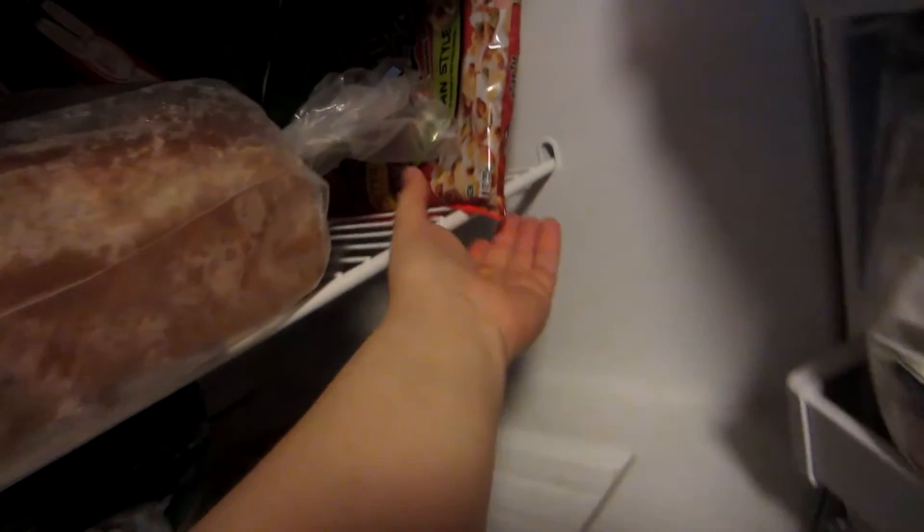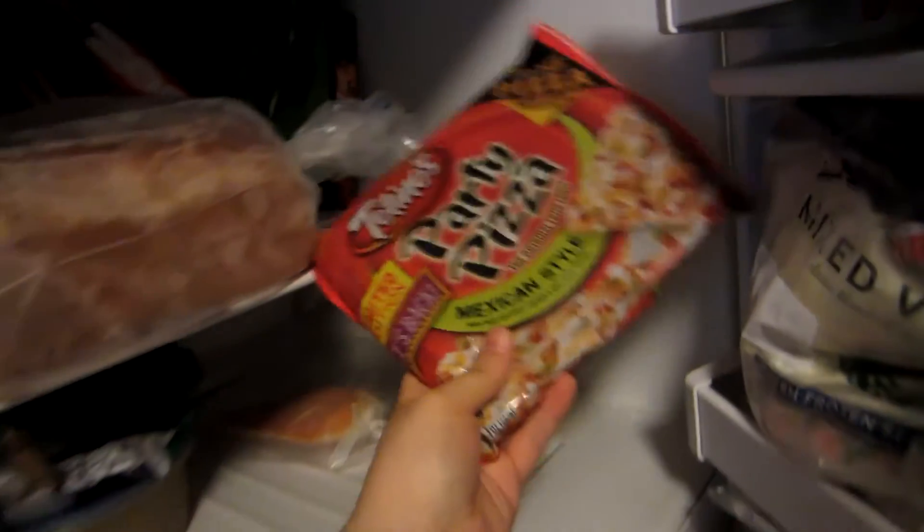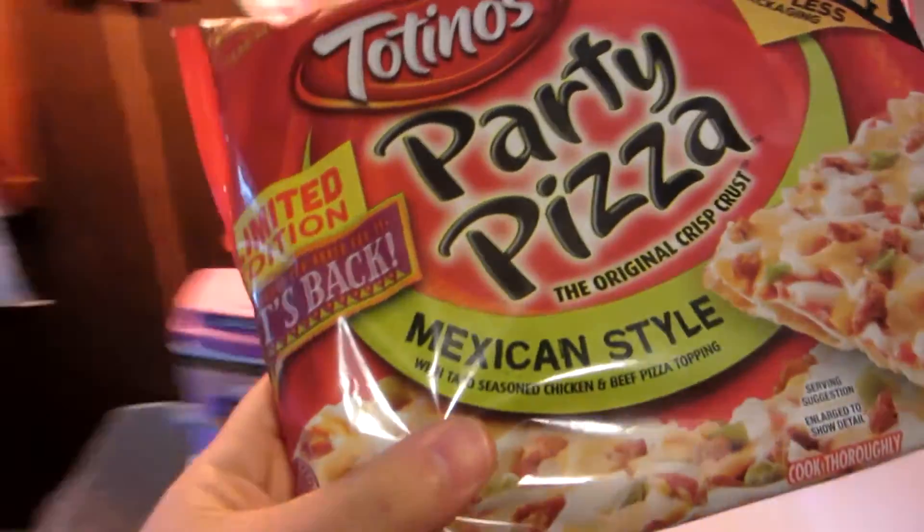Hey guys, how's it going? It's time for another Food Review Friday, and today we're going to be trying Patino's Party Pizza Mexican Style Limited Edition.